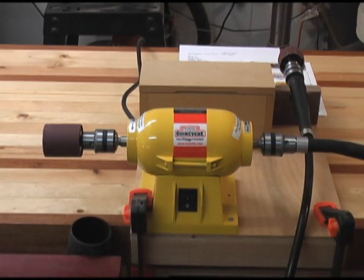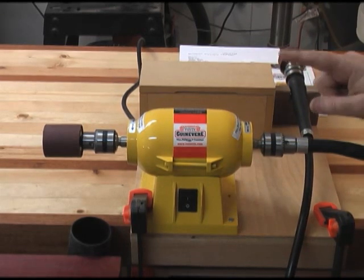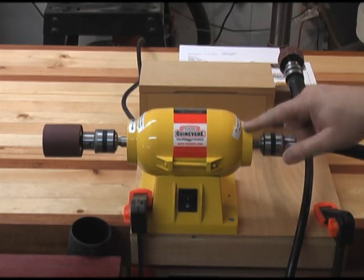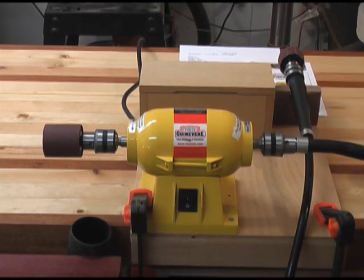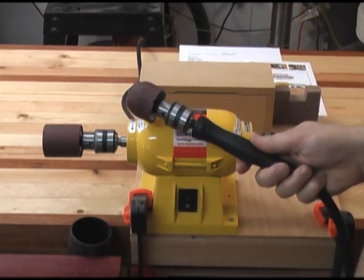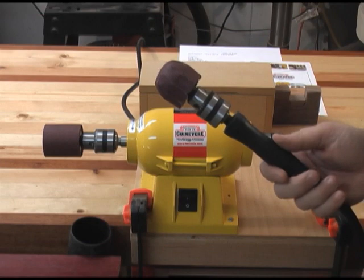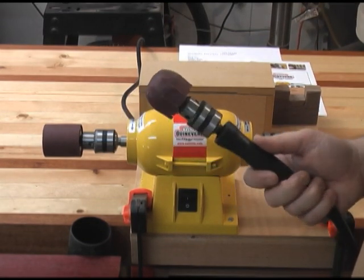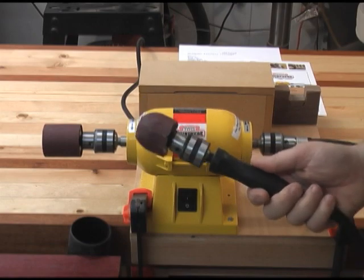If you purchase the basic sanding kit plus the flexible shaft sander, this is the setup I find most convenient. You do have to install the flexible shaft on the right side of the motor, and it shows you with a little diagram how to do that. Once you get it set up, you've got this flexible shaft that you can move anywhere you need to, which I find great for sanding the inside of bowls.